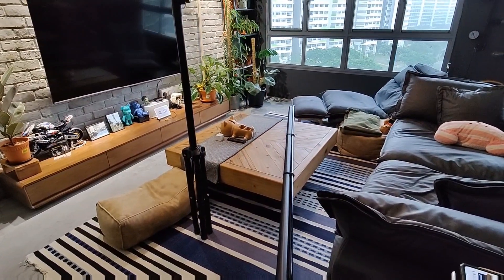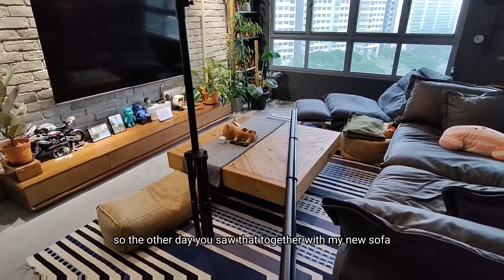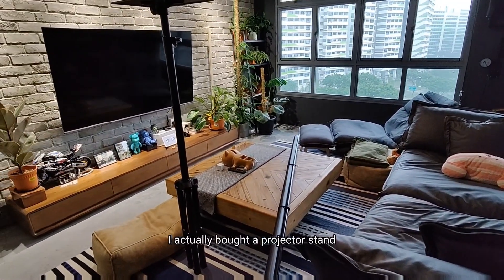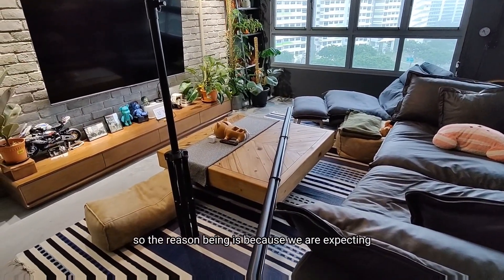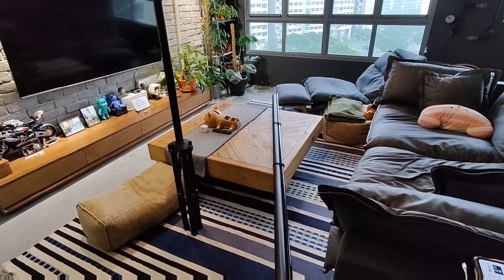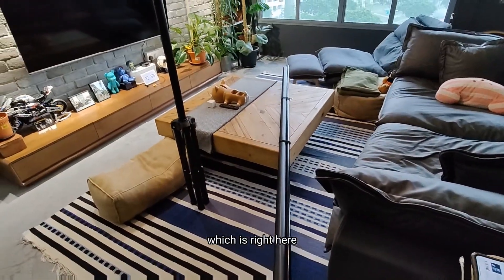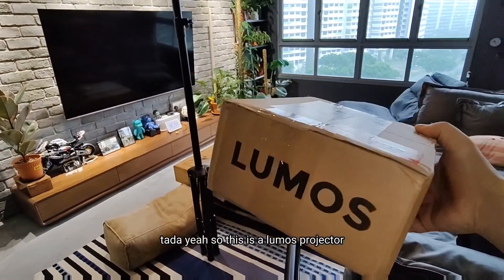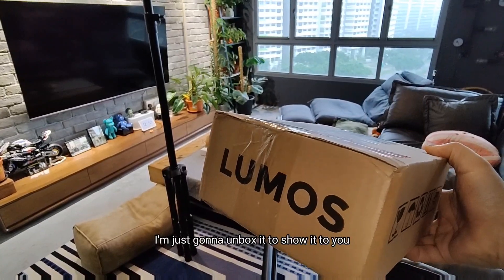What's up guys, Nick here. So today we have something interesting. The other day you saw that together with my new sofa I actually bought a projector stand and a projector screen. The reason being is because we were expecting a projector and we just got it today. Yeah, so this is a Lumos projector. I'm just going to unbox it to show it to you.